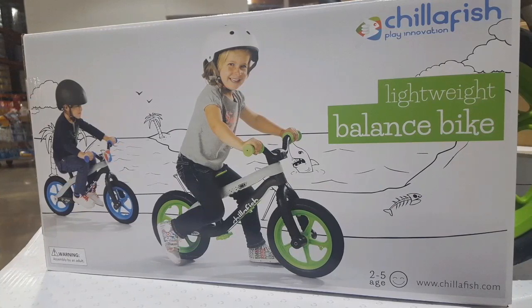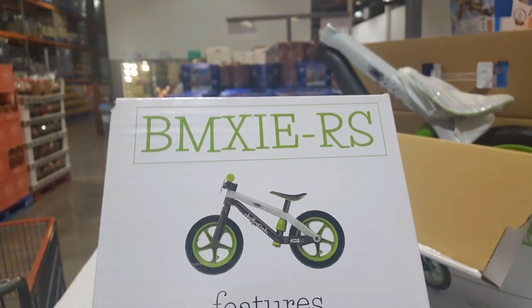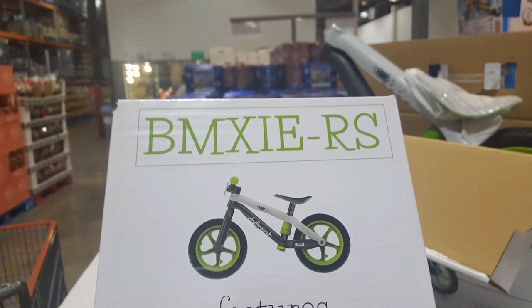It's very neat for $50 at Costco. Anyway guys, please like and subscribe and stay tuned for more Costco finds. See you next time, bye-bye!